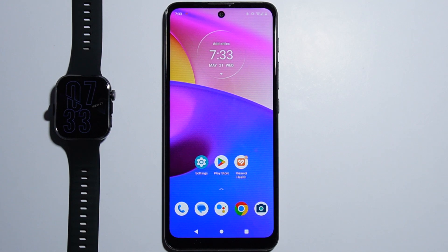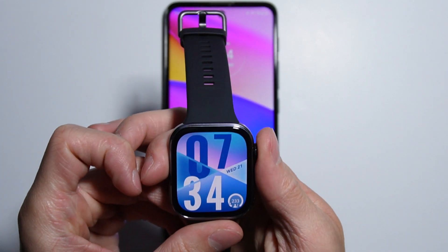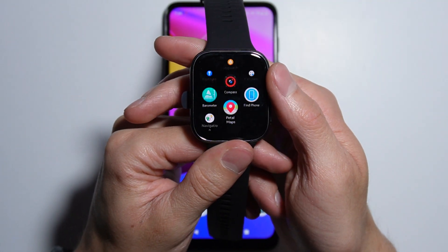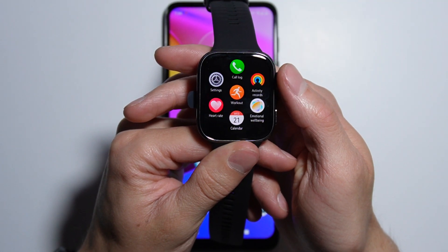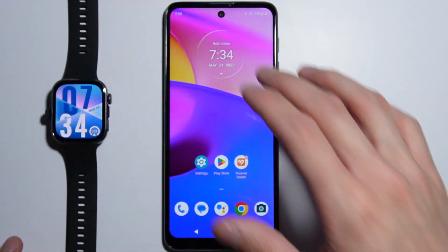If you wonder if the Huawei Watch Fit 4 has Google Play Store — there is no Google Play Store on the watch itself. Let me quickly show you. As we take a look at all of these applications on our list, we will not be able to find the Google Play Store here, so you cannot install applications directly from the Google Play Store.